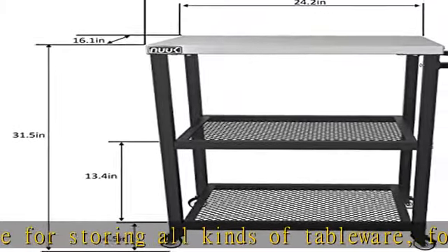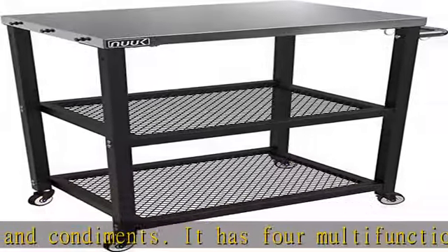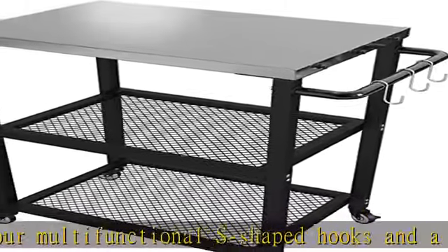Mobile portability. The mesh steel shelf, pipe leg structure, and stainless steel material reduce its weight and make it very lightweight. Four 360-degree rotating wheels and side handles allow you to easily move this food table.